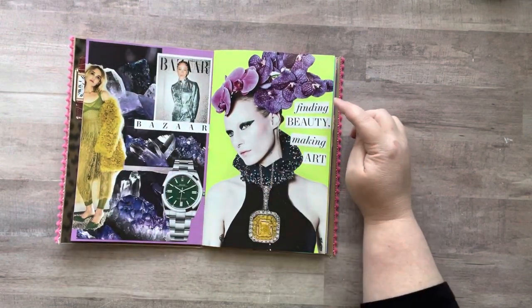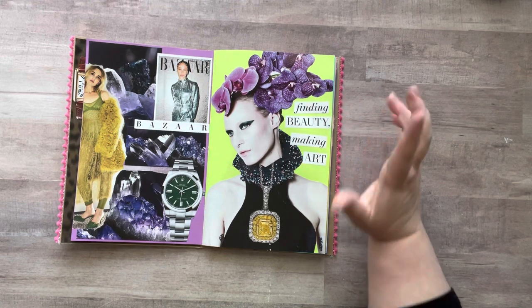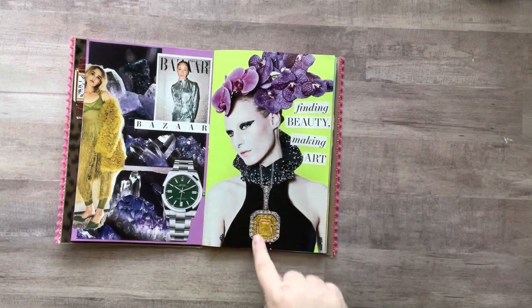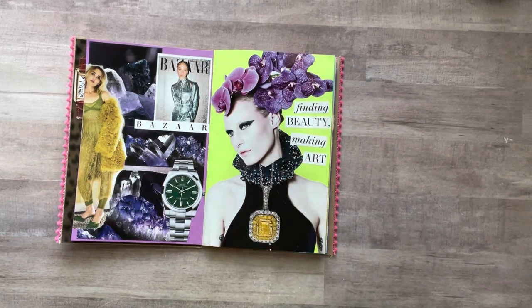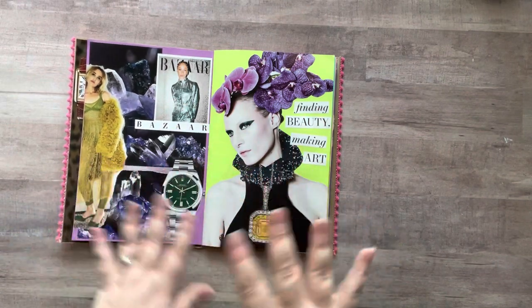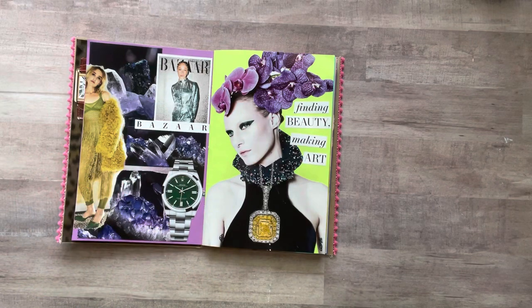This is my favorite page. I debated about adding to it because I liked the image as it was, but I did — 'finding beauty, making art' — and then I added this necklace to her. This was my purple page and I added some green to kind of balance it, because this has purple and green, so now this spread has purple and green.